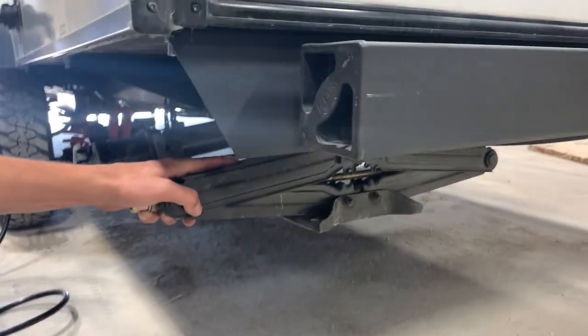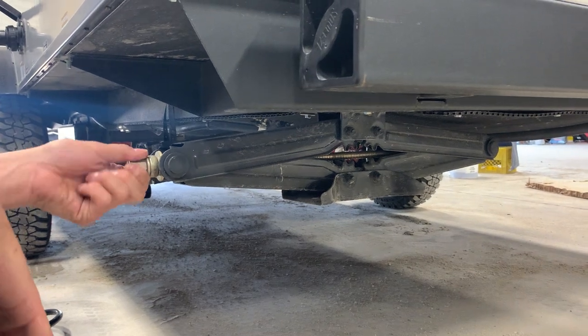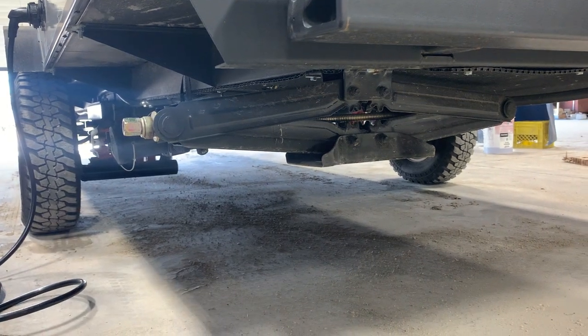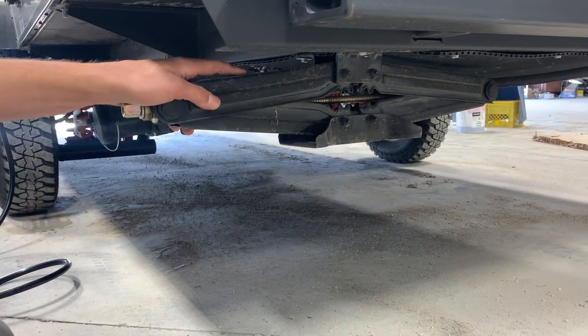You've got a stabilizer jack in all four corners of the unit. You just hook the tool up to this drive nut — it's a three-quarter inch socket and we do include a tool inside the front compartment. Run this foot down to the ground, and once the foot contacts the ground just give it another eighth to quarter turn to snug it up. That's going to take any bounce or sway out of the unit.